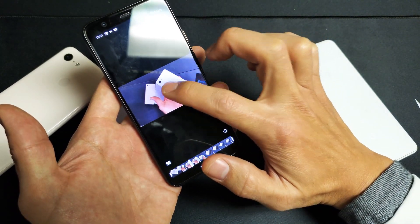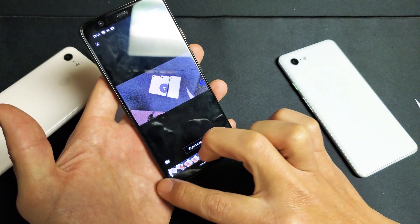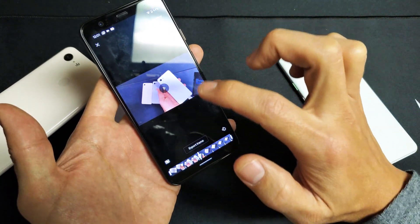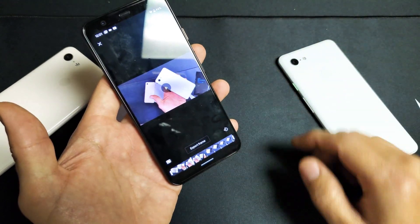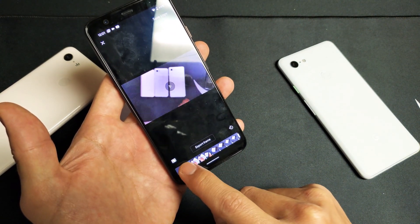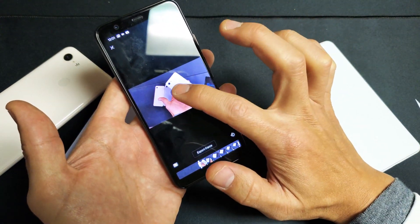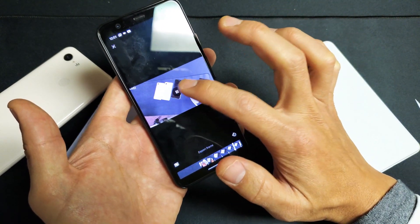So let me play this again. I'm going to grab this part and slide it over right about there. Let me make sure I don't hear check, 1, 2. Google Pixel here. Check, 1, 2. Okay, perfect.